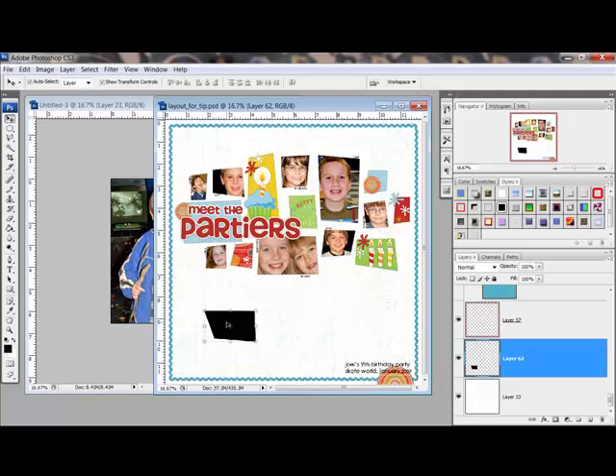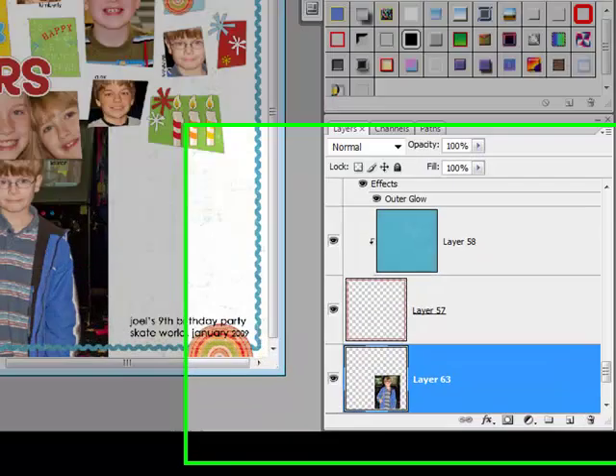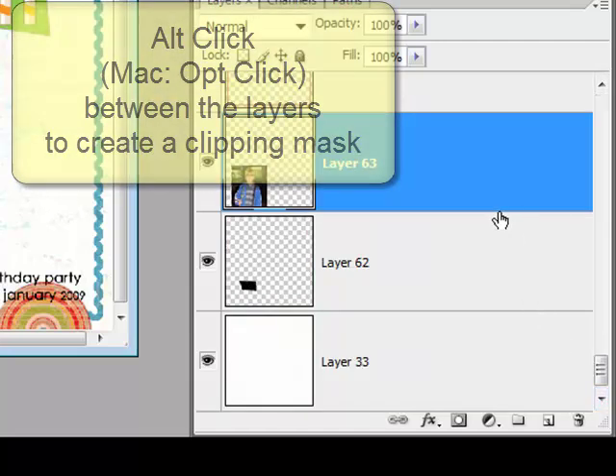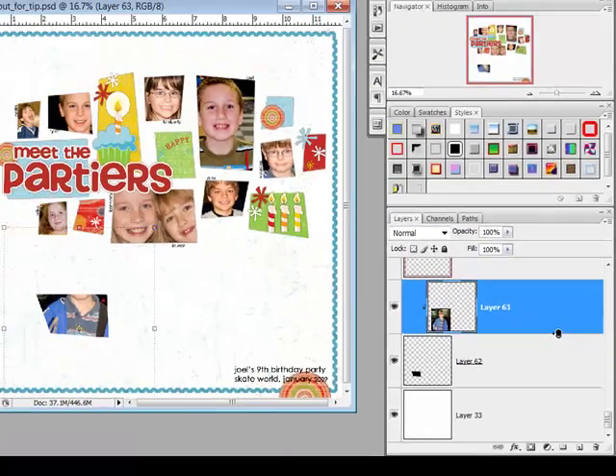Use your new shape as a clipping mask to make a photo or digital paper look hand-cut. Just position your photo or paper one position above the shape layer in the Layers panel. Alt-click, or on a Mac Option-click, between the photo layer and the shape layer to digitally glue them together.